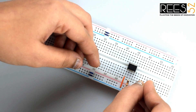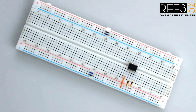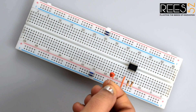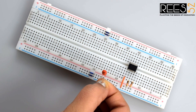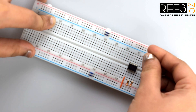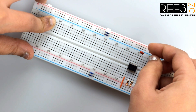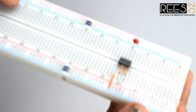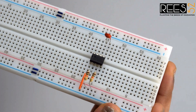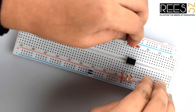Connect the second resistor similarly. Now connect both legs of the 0.01 microfarad ceramic capacitor to pins 5 and 6 of the 555 timer IC like this. Then connect the 7th pin of the 555 timer IC to the ground rail on the breadboard.